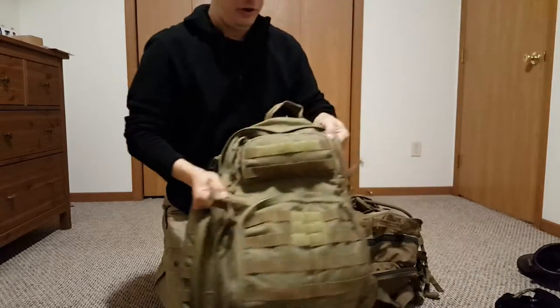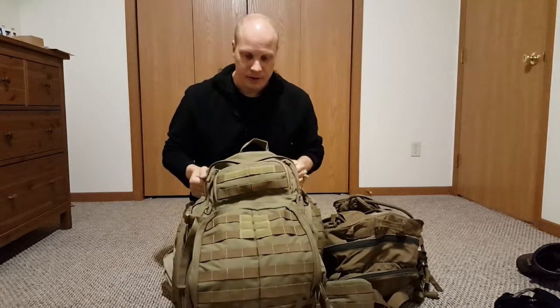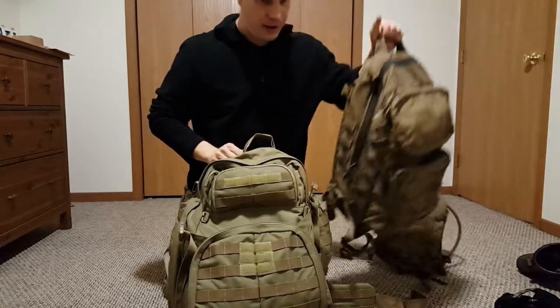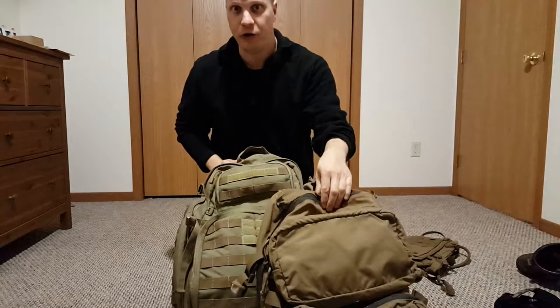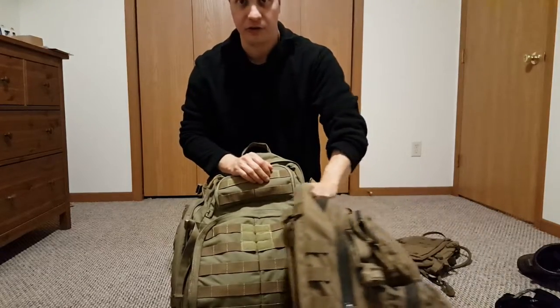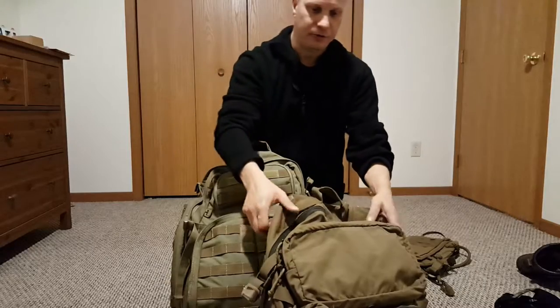I have the 5.11 Rush 72. It's rather expensive — about $160 on Amazon — but I actually got this at a garage sale for $20, so it's fantastic. Before that I had the United States Marine Corps FILBE Assault Pack 3-Day Assault Pack with the attachment. That one is pretty good, got a lot of good reviews, and you can buy it on Amazon or eBay.